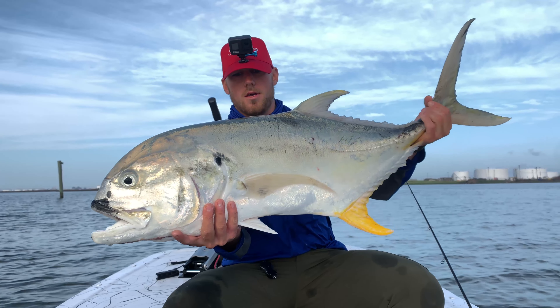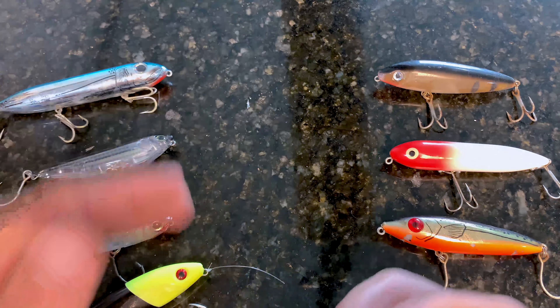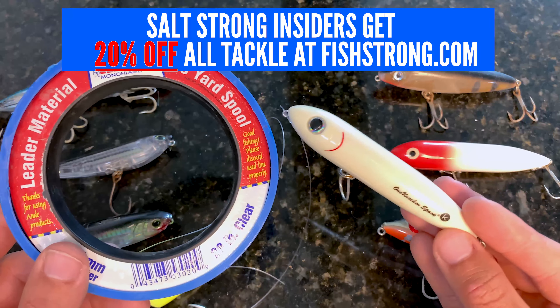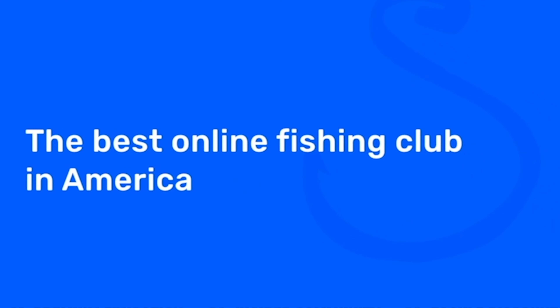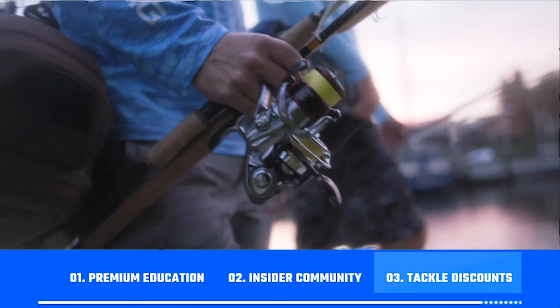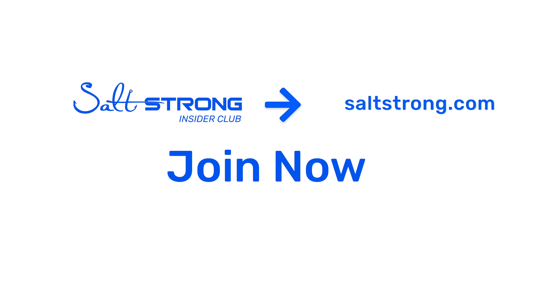I highly recommend you guys use this knot — it is fantastic in terms of action and strength. If you want to learn how to become a better fisherman with topwater lures and save up to 20% on lures and Andy monofilament leader line, I highly recommend joining us in the Salt Strong Insider Club. We're the best online fishing club in America because we literally guarantee you'll be catching more fish in less time while saving money on your tackle, through premium education, an exclusive online fishing community, and group discounts on the best saltwater fishing tackle. Go to saltstrong.com to learn more.